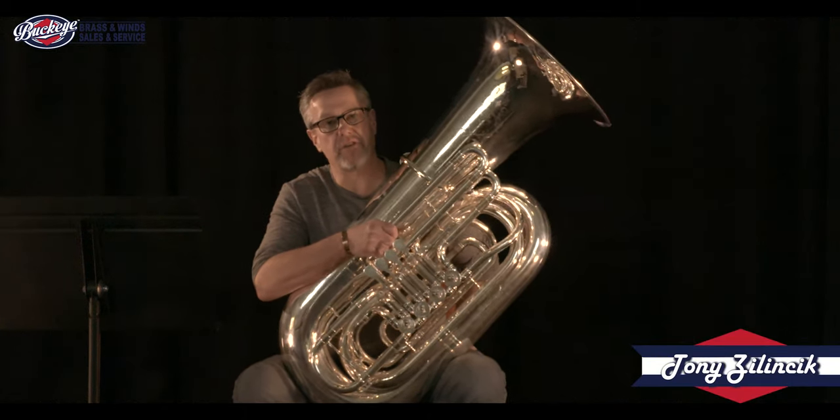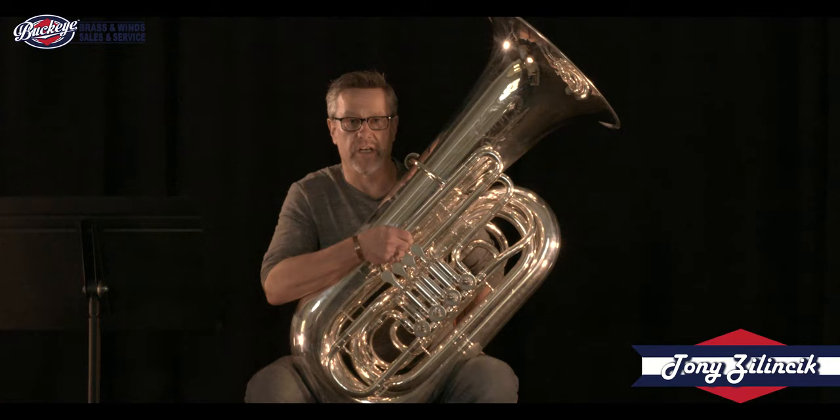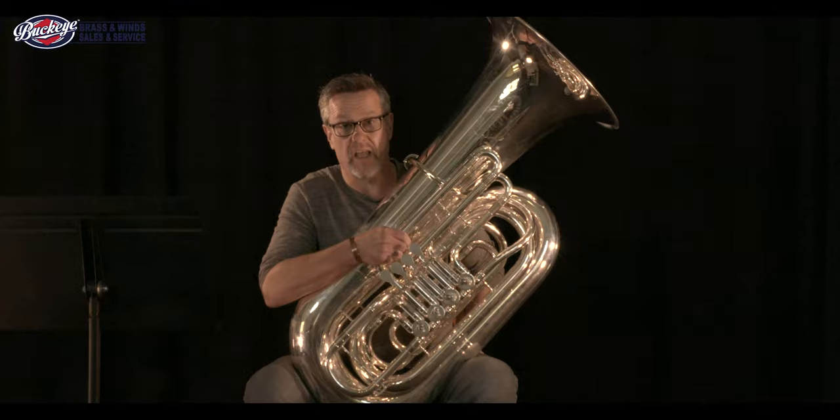Hi, I'm Tony Zalinsic. I'm the tuba professor at Capital University in Columbus, Ohio, and I'd like to welcome you to our series of videos about my favorite instrument, the tuba. We're going to get a chance to talk about all kinds of different tubas, but before we get too far, make sure that you click the like and subscribe button so you can stay on top of when these videos come out.